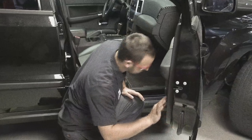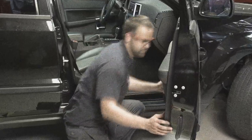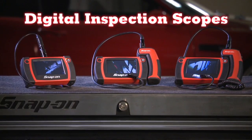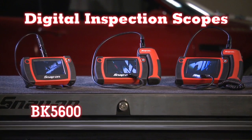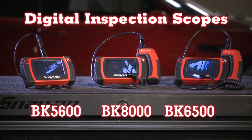You know there's a problem — it's right there in front of you — but it's going to take a half an hour to disassemble and reassemble that door panel. If only you could see inside without having to go through all that extra work. Enter the Snap-on lineup of digital inspection scopes: the BK 5600, BK 6500, and BK 8000 digital inspection scopes.